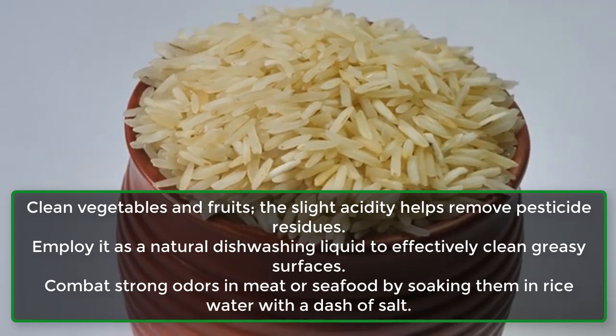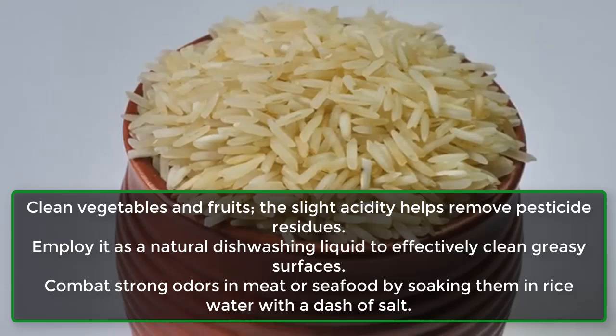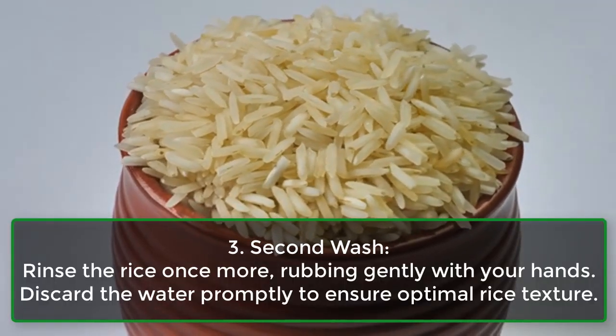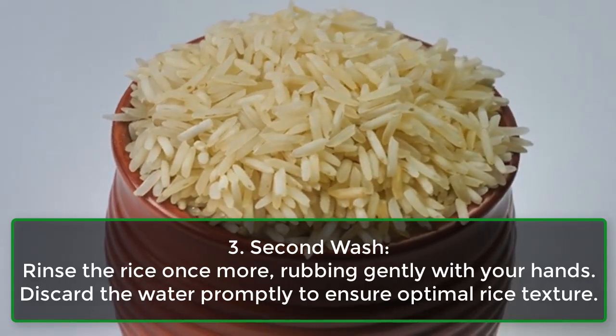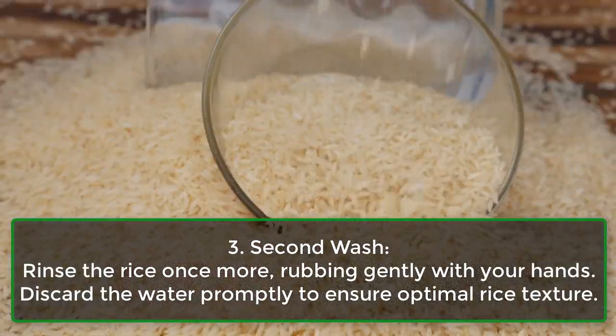Combat strong odors in meat or seafood by soaking them in rice water with a dash of salt. Step 3: Second wash. Rinse the rice once more, rubbing gently with your hands. Discard the water promptly to ensure optimal rice texture.